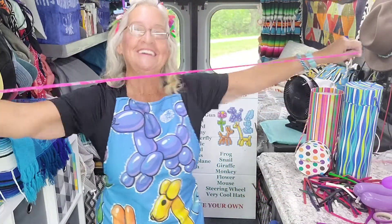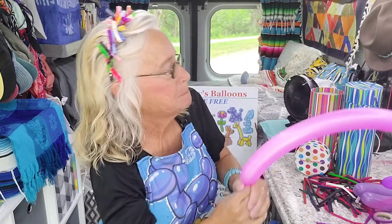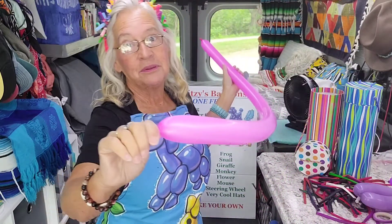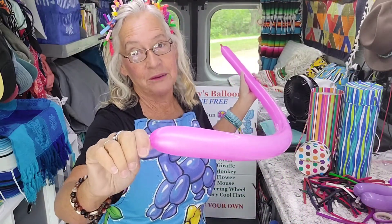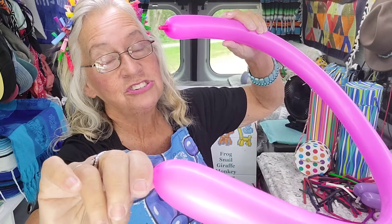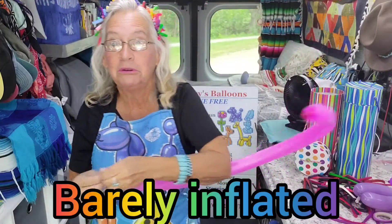Get a balloon, stretch it out, blow it up, and leave a little bit on the back. The most important thing with the flower is that you burp the balloon. So when I'm burping it, I'm letting so much air out — the balloon actually is like barely a balloon.